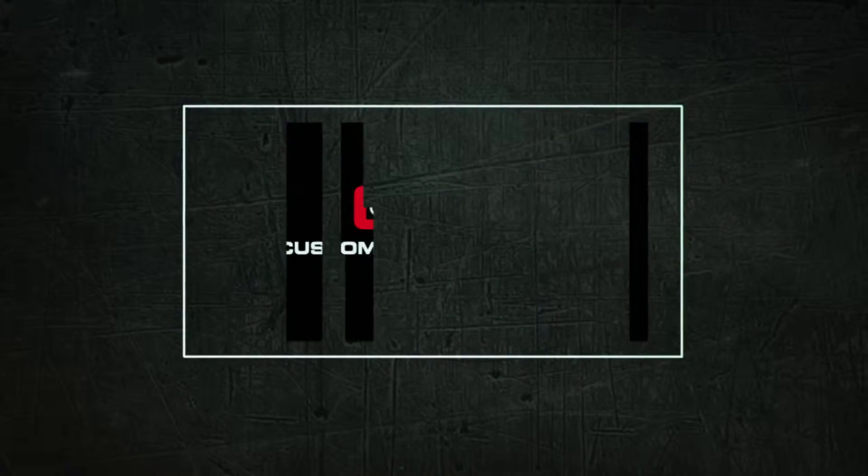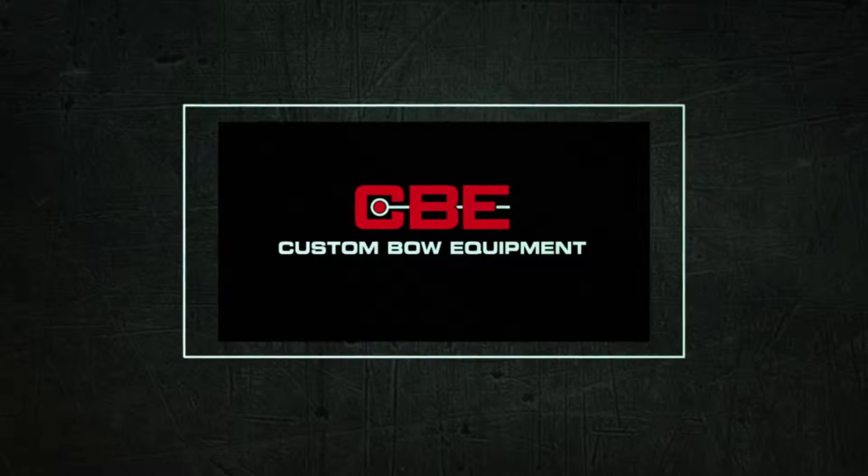Name the Games Game Break, presented by CBE, competition inspired hunting sites.